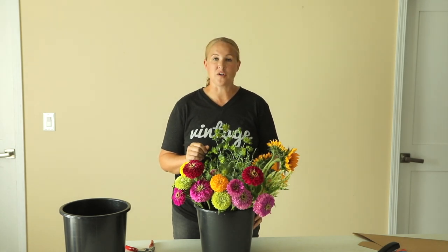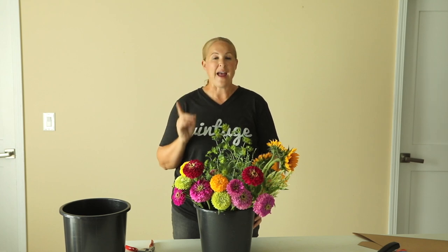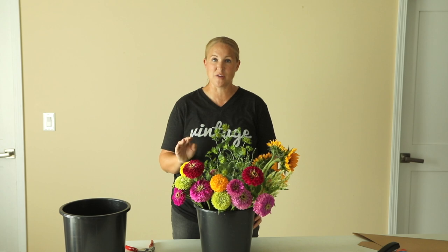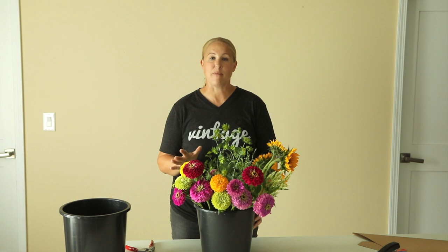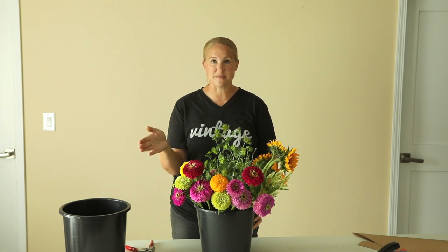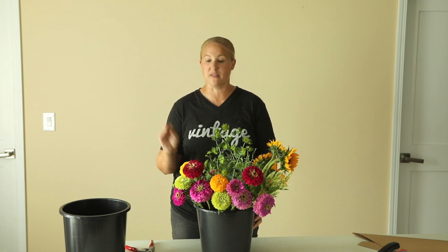I don't currently offer any type of bouquet subscription or CSA. I actually have that in the plans for next year starting in the spring with my tulips and probably some daffodils and ranunculus. But currently I just sell my bouquets at our local farmer's market. I do an every-other-week delivery to a bakery where she sells my bouquets, and then I also have one florist that I supply with certain things she needs on a weekly basis.